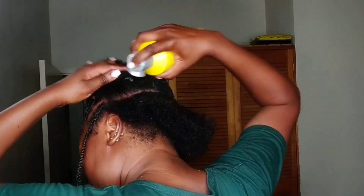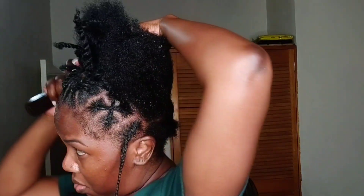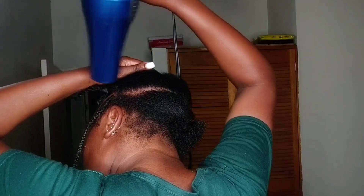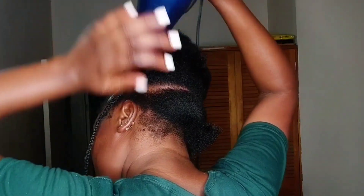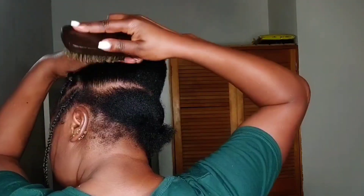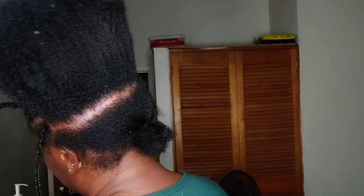I'm working on the back right now, trying to get it into a ponytail. I'm using my Got2b Glued freeze spray. I parted it into sections and I'm putting the small section at the back away because the top part of my hair is a little longer — I had a tapered cut before. I'm using my blow dryer just to dry the freeze spray so it can hold, and honestly this thing held my hair so well.